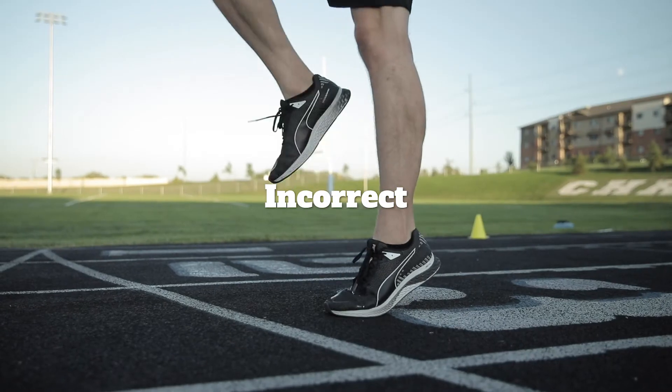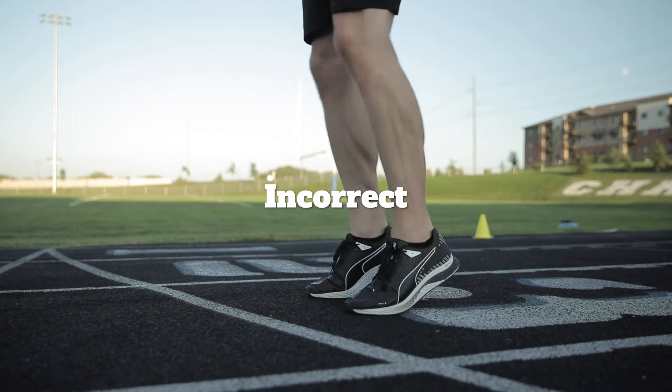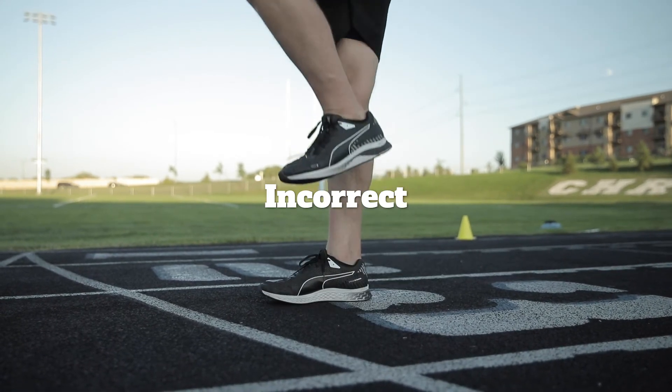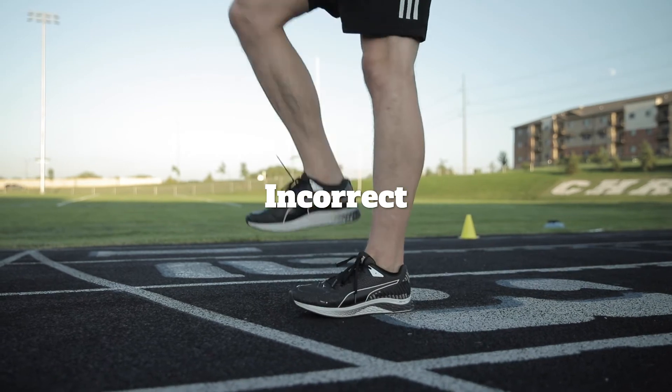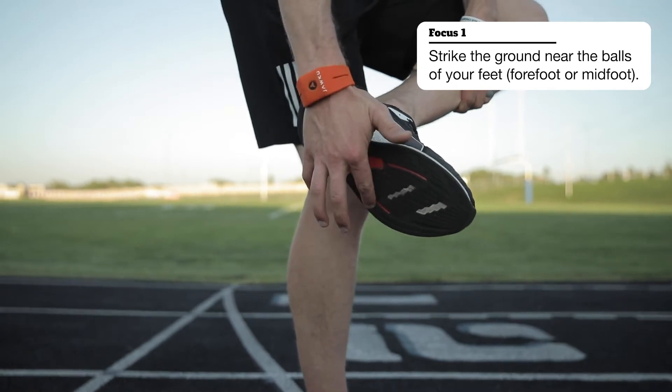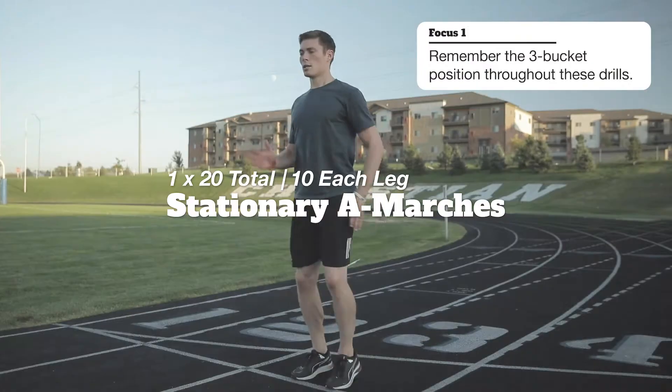Foot strike is super important. When we're striking the ground with our foot, we don't want to be too much on our toes or too much on our heels. If you want to properly contact the ground, it should be near your midfoot or the balls of your feet — some people say forefoot, but midfoot or balls of your feet is fairly common. That's where we want to be striking the ground.